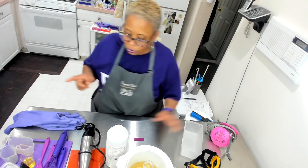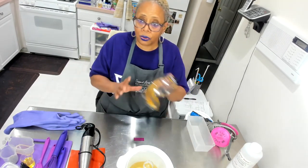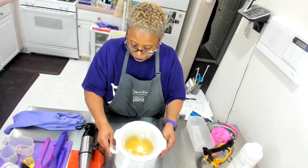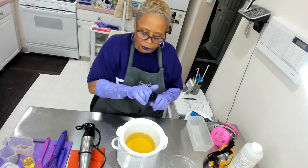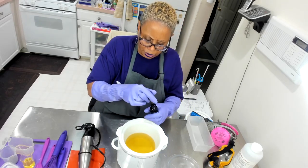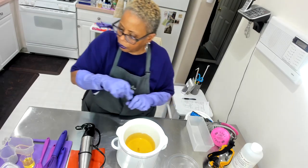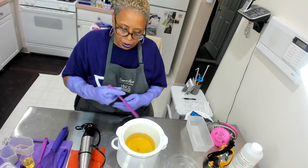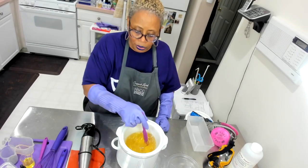Right now, I'm just going to use my gloves. When I'm ready for the lye, I will put on my goggles and my face mask. As you can see, I have my oils and my butters heating up. I'm going to be adding two drops of rosemary antioxidant to my oils and butters — that's just to help with rancidity. I'm stirring it up and my crock pot is on low at the moment.